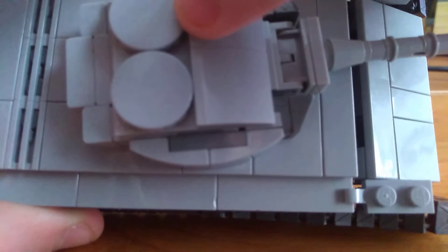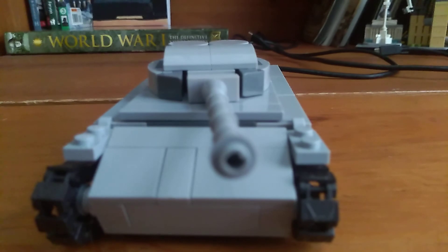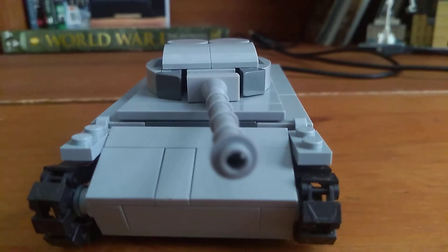Hatches — loader hatch and commander hatch, I think. And it's minifigure scale. Hope you like this video, please like and subscribe, and bye.